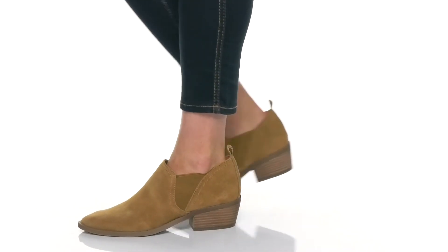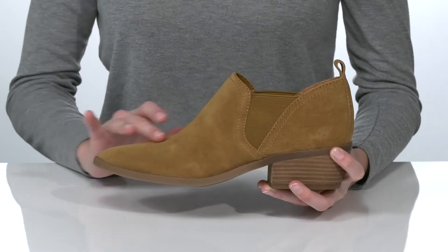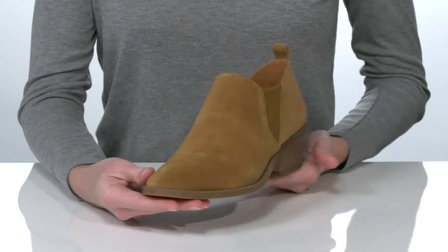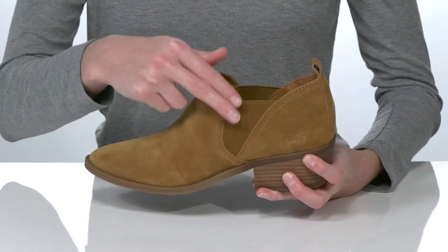These heeled booties will be a staple in your fall wardrobe. They come in a few different uppers — the style we're checking out has a soft suede upper. There's an almond toe shape at the front and a stacked heel at the back, which gives them a contemporary western look.